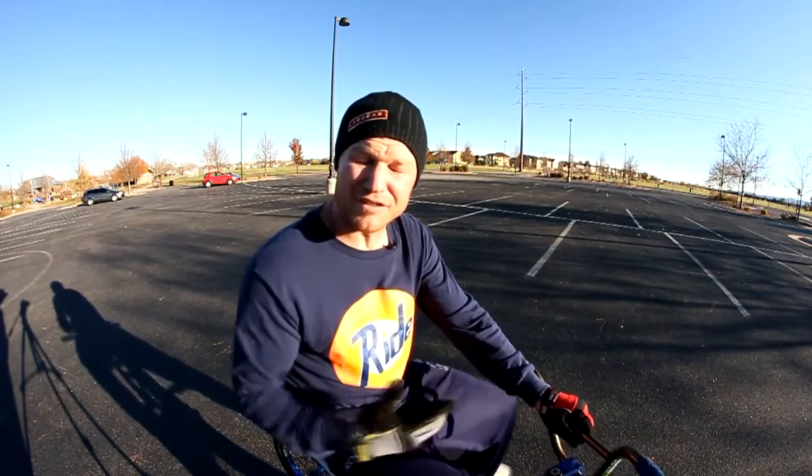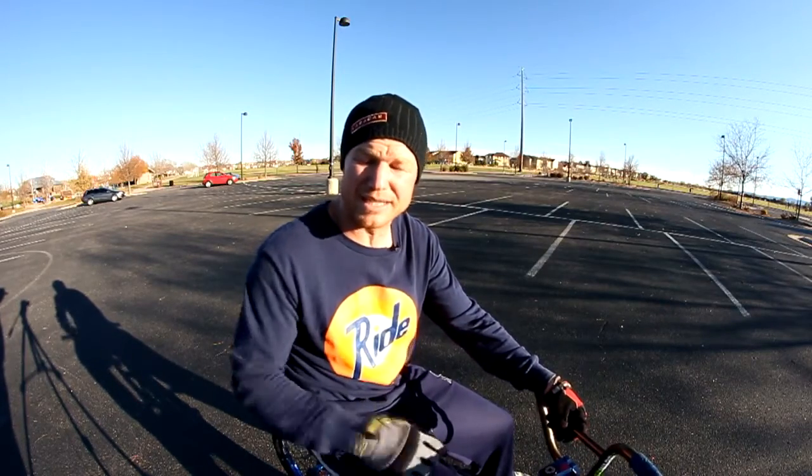Hello, everybody. I am Brian Gavigan with Yellow Designs. We're in Denver, Colorado. I'm going to teach you how to manual a BMX bike and a 26-inch bike.